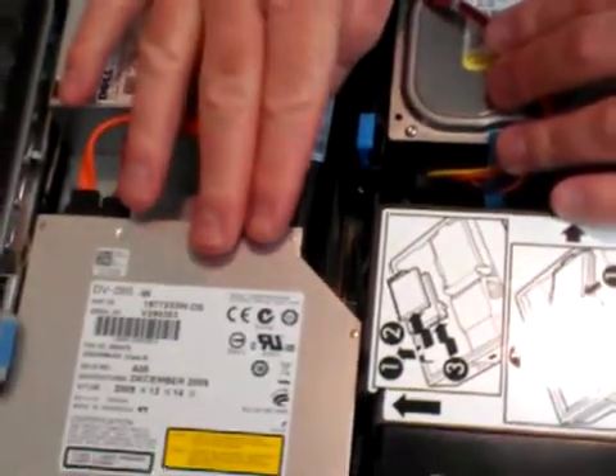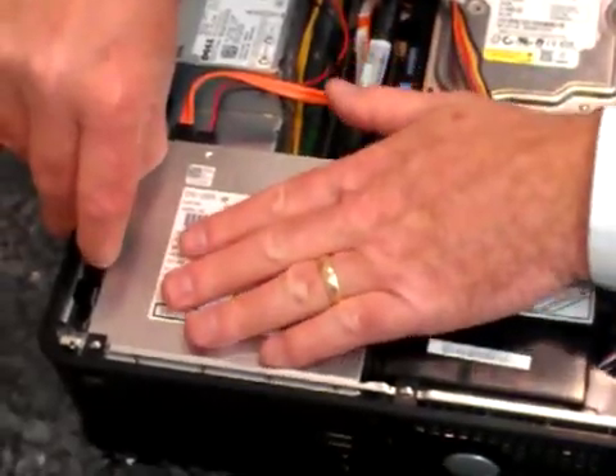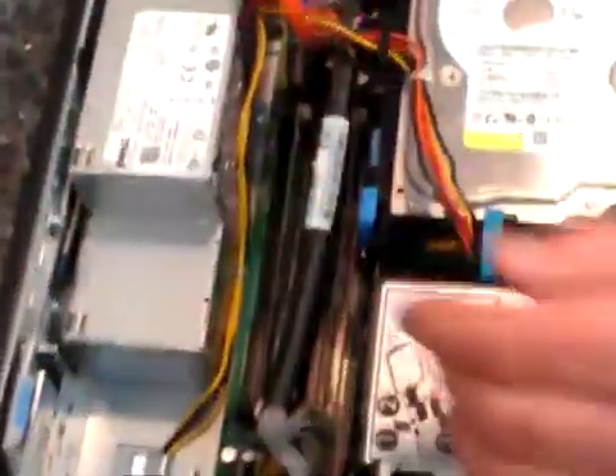To get to this memory, you need to take the DVD drive out. Do so by pulling up the release catch and sliding the drive back. Put it off to the side.